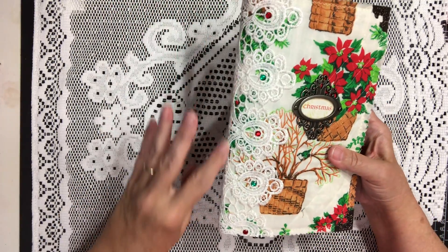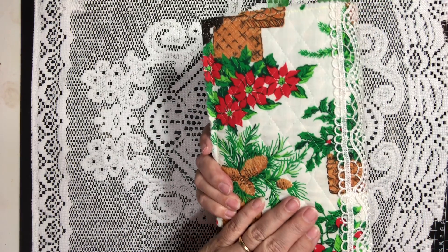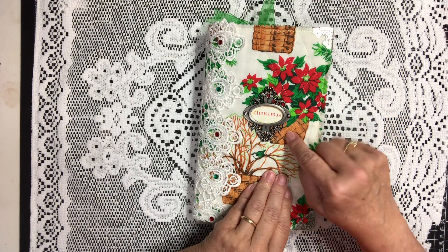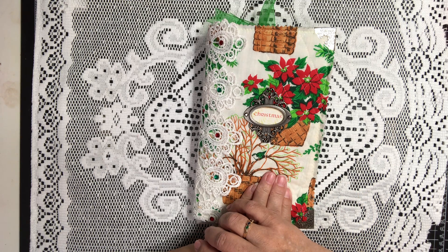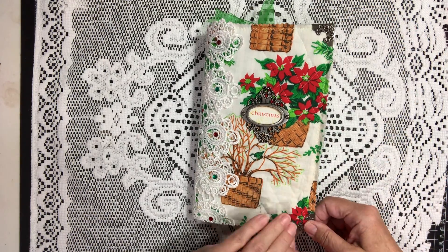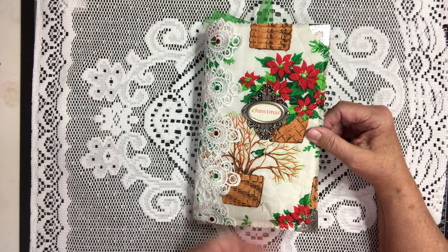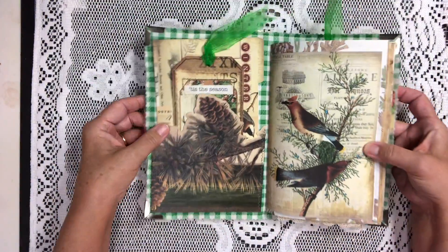On the side here we have some beautiful lace with some red and green bling. Here's the back — love this fabric, so beautiful. On the front I put a Tim Holtz ornate plate that says Christmas, and on the corners I have put the corner protectors that go along with the plate. The book measures nine by six and there are approximately a hundred pages front and back.